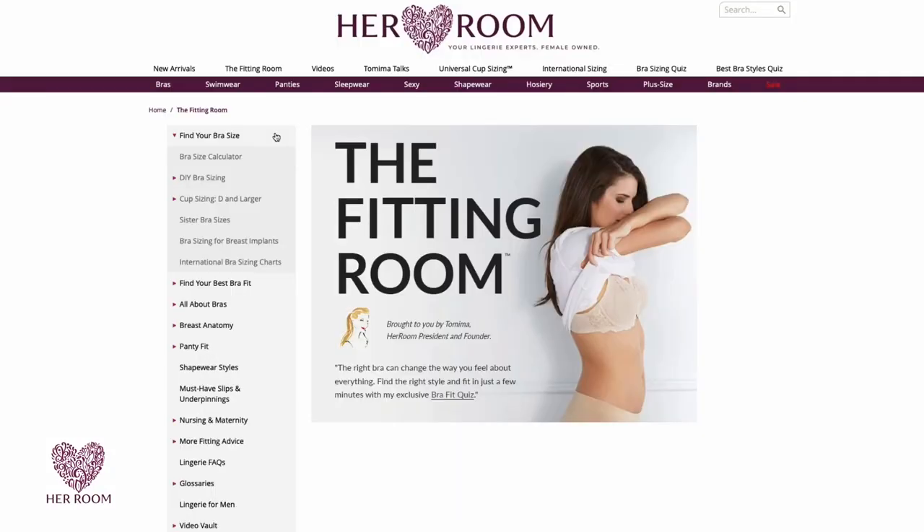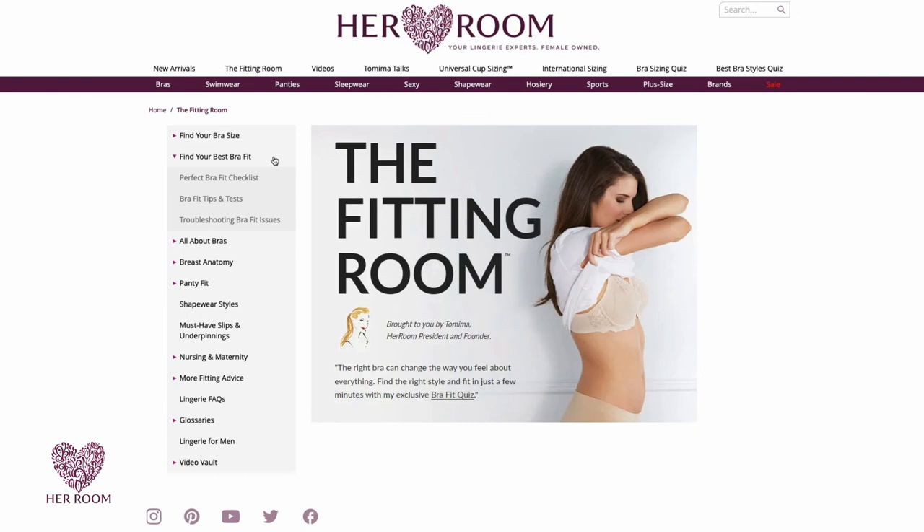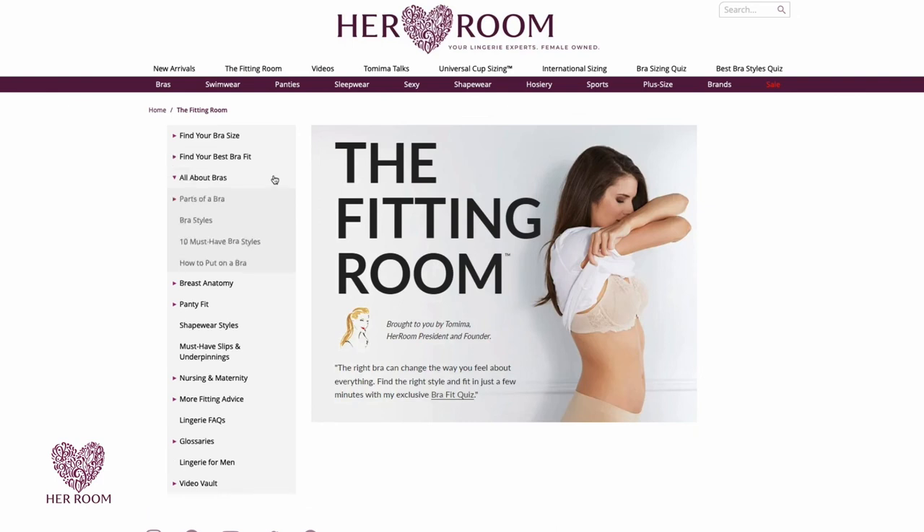There are a lot of factors that go into finding a great fit. And at Her Room, we have everything you'll ever need to know about bra fitting in one place that we call the fitting room. Making the effort to find your perfect bra size will help you look better and feel more comfortable every day.